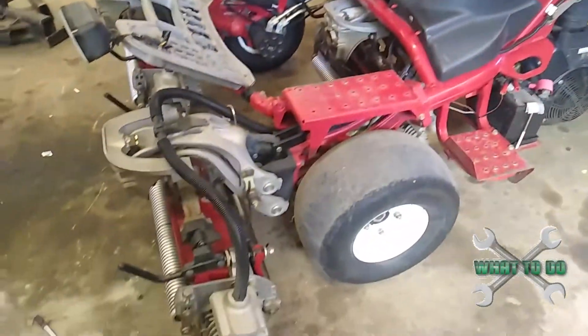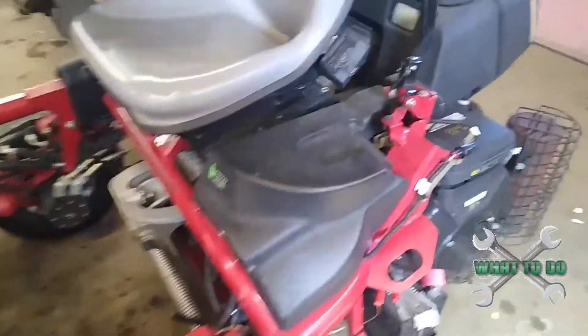Alright guys, today I'm just going to do a quick tutorial to show you how to back lap the Greensmaster Tri-Flex 3320 Hybrid. And it's real simple.